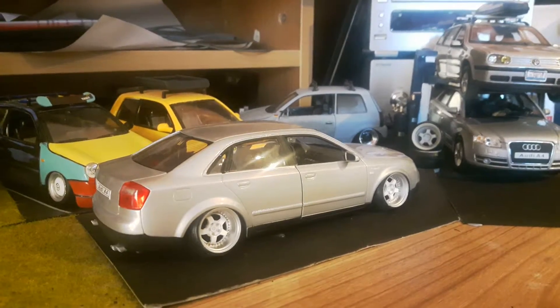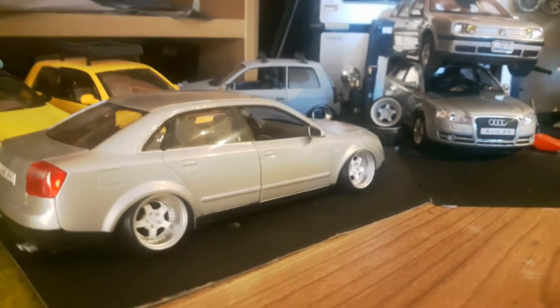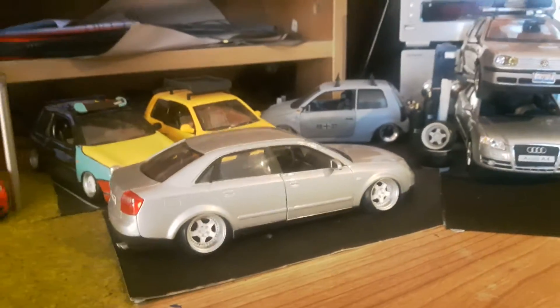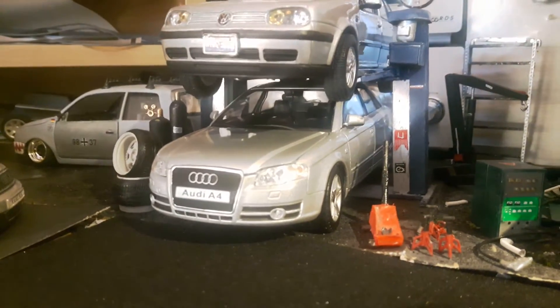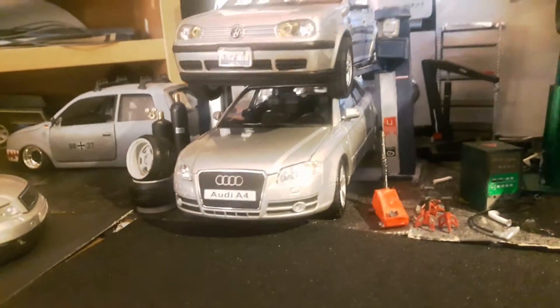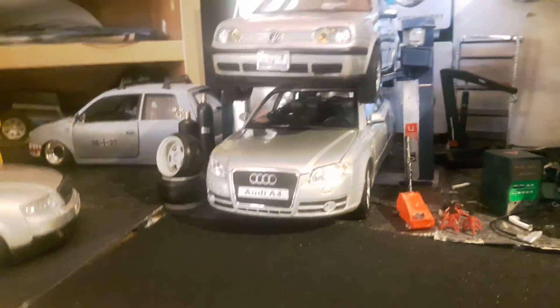We've got some new cars in the garage. We've got this Welly Audi A4, only mocked up on some work devices at the moment — it should be on soon. I've got to do some arch work to get them to fit, and then we've got another A4 here. It's a really good car, just a lot harder to load because there's a lot more cutting and work to do on this one.